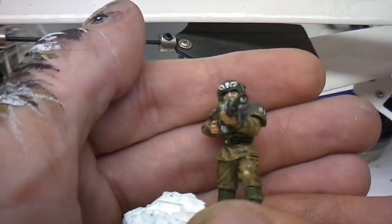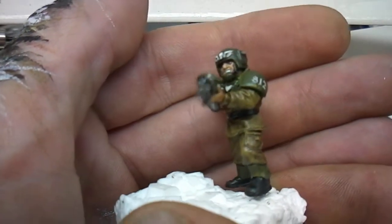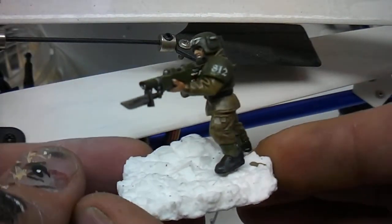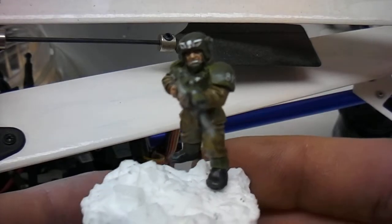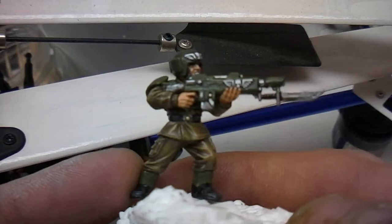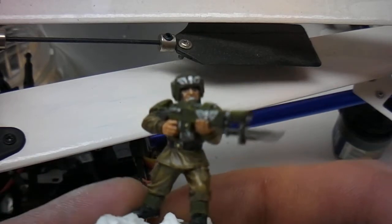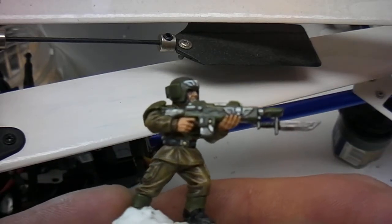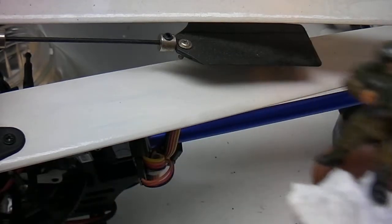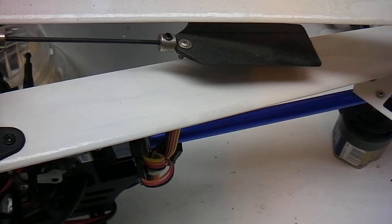I freaking hate painting faces. Well, that's pretty much it. Just a quick one to show you the basic color scheme. Until next time.